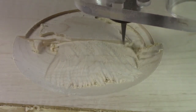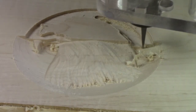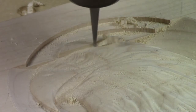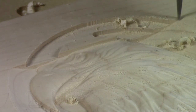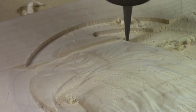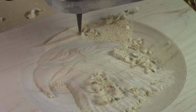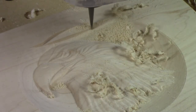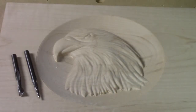It's great to see those paper thin shavings peeling off, really showing us what great work that cutter is doing. The combination of a roughing pass and finishing pass, along with the right bits, really allows the quality of this carving to shine through.